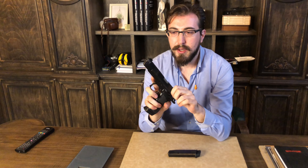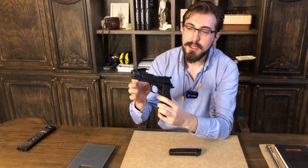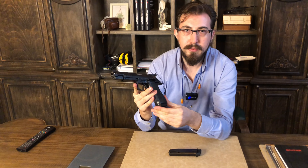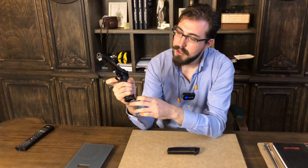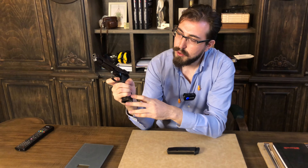Merhaba arkadaşlar, Polygonist'teyiz. Bugün sizlere çok özel bir tabanca göstermek istiyorum: Bernardelli'nin Praktikal modeli. Şöyle şarjını çıkartayım. Silahımız video çektiğim için boş. Silah tam bir atış tabancası arkadaşlar. Ucunda bir kompansatörü var, şöyle göstereyim.